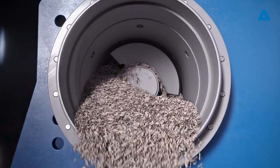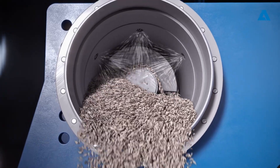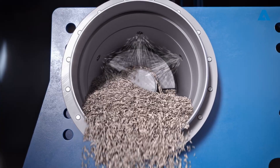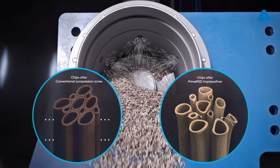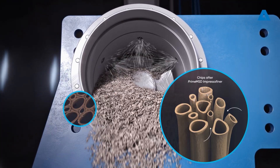As the macerated feedstock re-expands, chemicals are injected directly after the compression zone, ensuring uniform liquor uptake and homogenous impregnation. The maceration process allows wood chips treated by the Prime MSD to absorb impregnation liquor more effectively than any other compression screw.